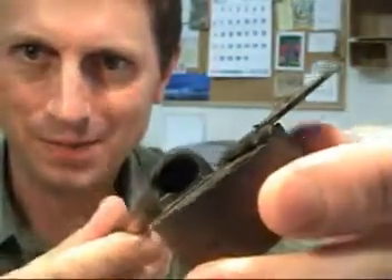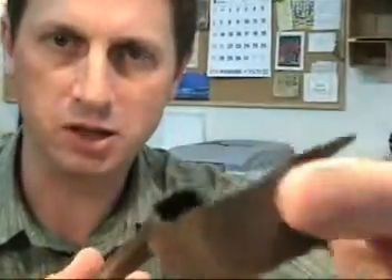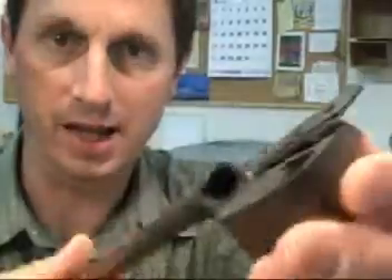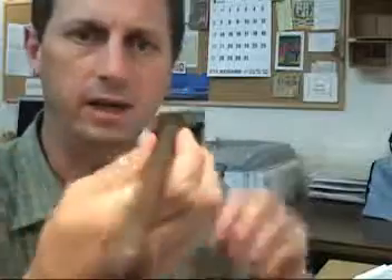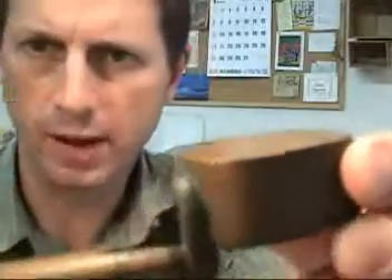There is no brush though. Some of these yatate you will find will actually have a little knife section as well — that's an interesting feature — but this one does not. What we have is basically a portable writing kit from the late 19th or early 20th century, made out of copper, with very nice craftsmanship.